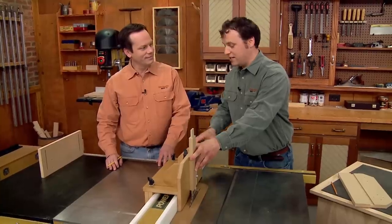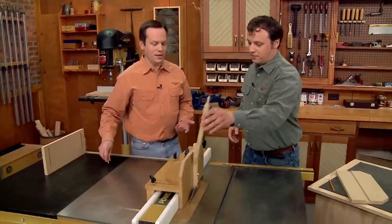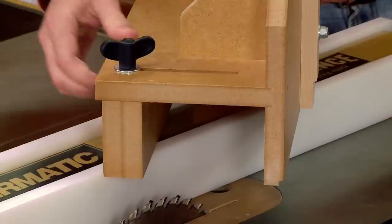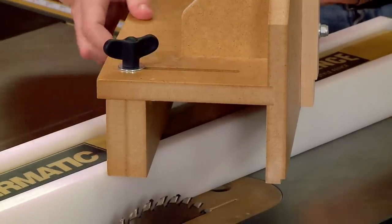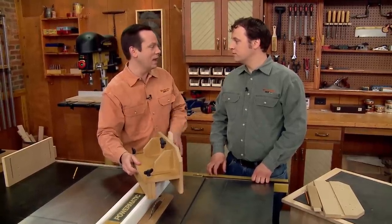To control the size of the tenon, you just have to readjust the position of the rip fence. The jig also has an adjustable back fence that you can set to fit really any rip fence, and it lets you tweak the jig in response to any changes in humidity in your workshop so it won't get too tight or too sloppy.